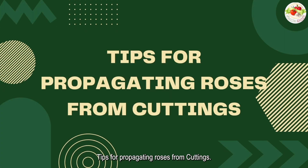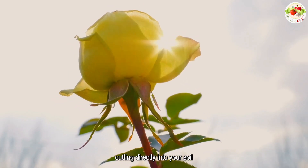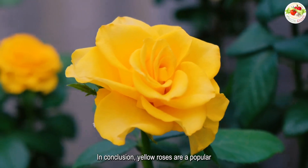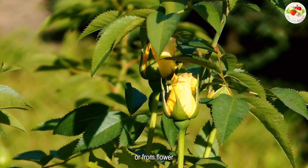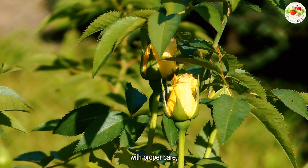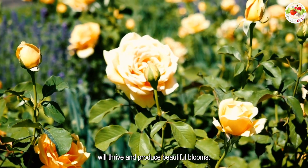Tips for propagating roses from cuttings: growing roses from cuttings may sound complicated, but remember that these are just guidelines to get more consistent results. It's possible to stick a rose cutting directly into your soil and come back to find it rooted months later. In conclusion, yellow roses are a popular and beloved variety known for their bright yellow blooms. Growing them from cuttings or from flower buds is a simple and effective way to propagate new plants. With proper care — including regular watering, fertilizing, pest control, and disease prevention — your yellow roses will thrive and produce beautiful blooms.